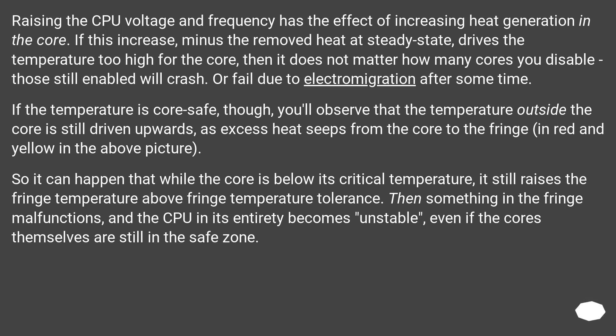Raising the CPU voltage and frequency has the effect of increasing heat generation in the core. If this increase, minus the removed heat at steady state, drives the temperature too high for the core, then it does not matter how many cores you disable — those still enabled will crash, or fail due to electromigration after some time.